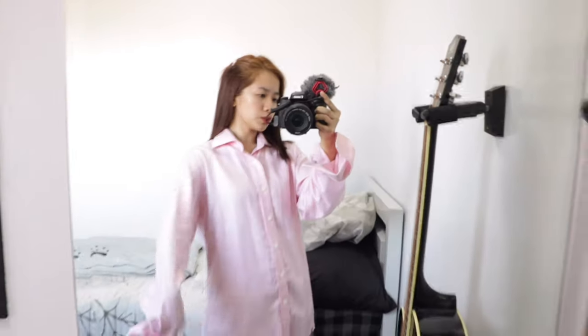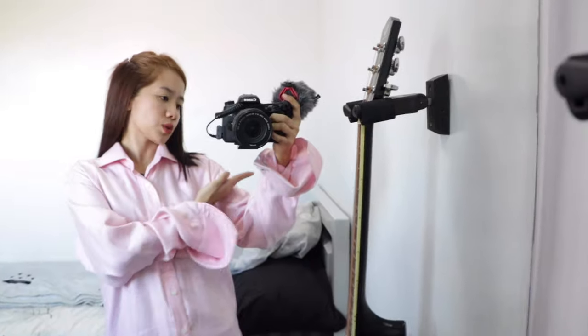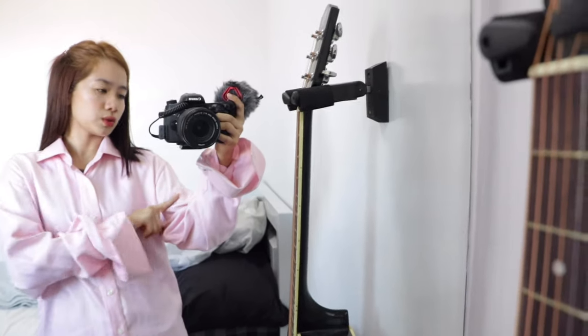So ito yung first na itatransform ko — anlaki niya. Para ko gawin tong crop top, mag-i-start tayo na i-mark muna kung hanggang saan yung gusto nyo na crop. Always leave allowance, mga 1 inch for the hem. So hanggang dito yung gusto ko, mag-leave lang tayo mga 1 inch. Then i-mark nyo lang siya. I-mark nyo na rin yung sa sleeves kung hanggang saan yung gusto.